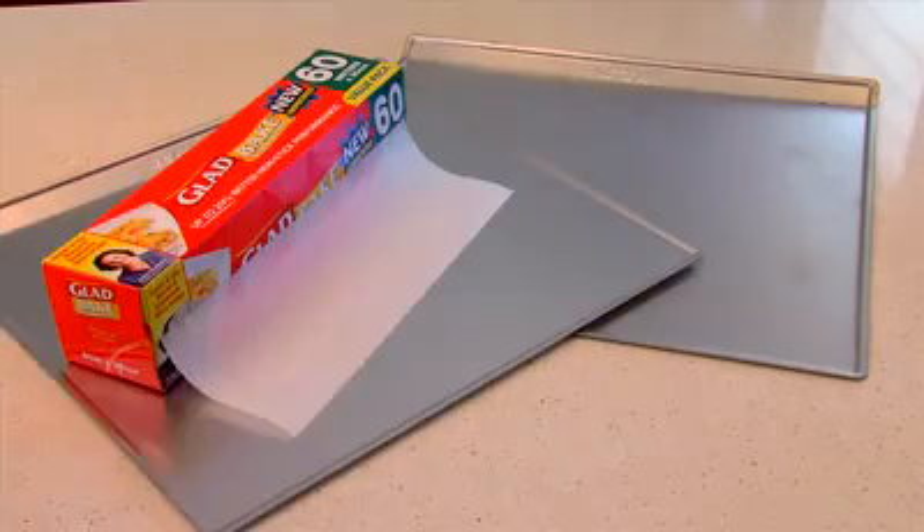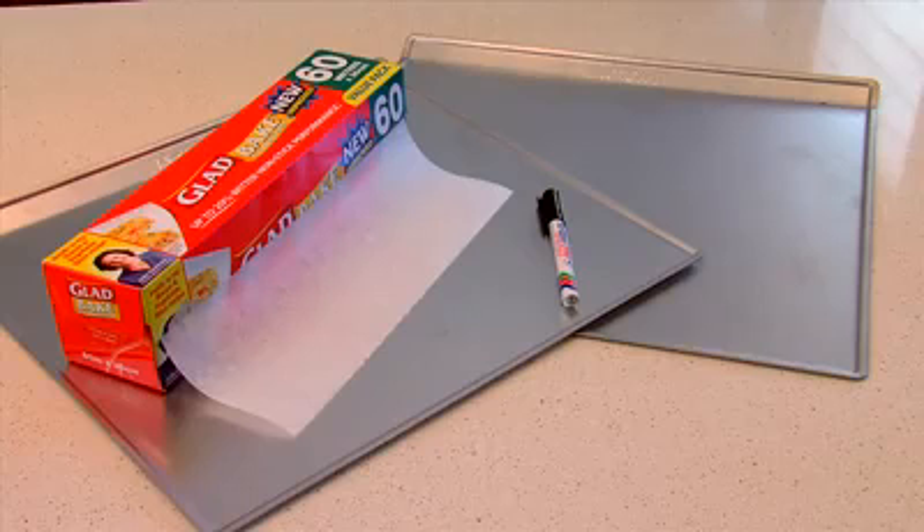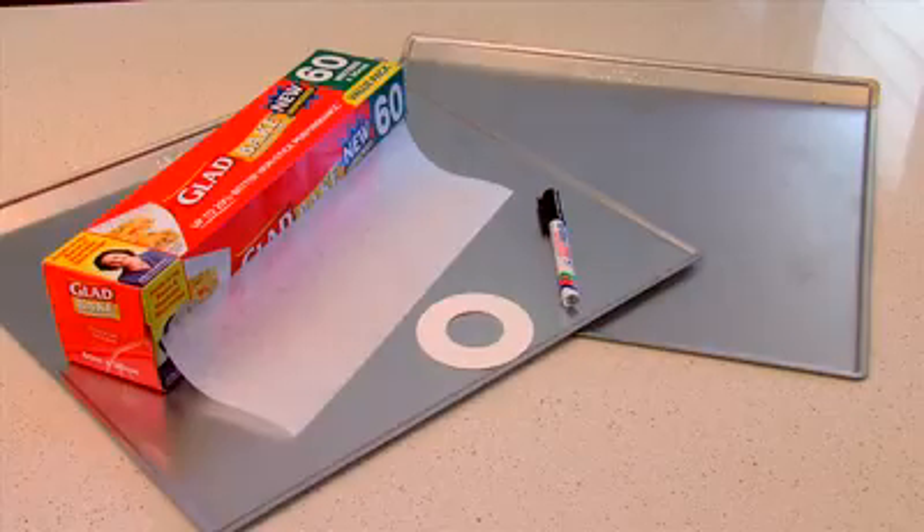We need two baking trays, some baking paper, a dark marker pen, and the tracing ring that came in the box. The prep time will take about 10 minutes.